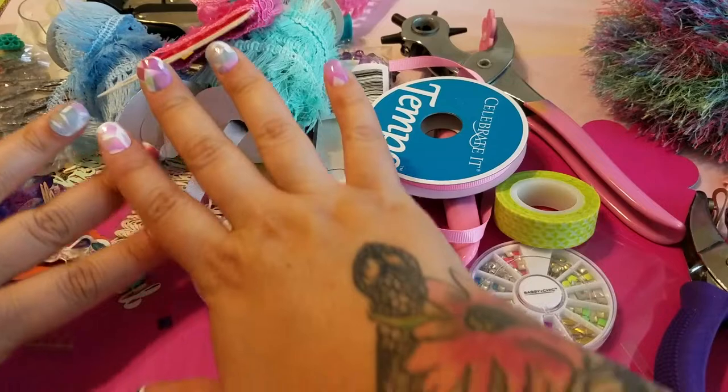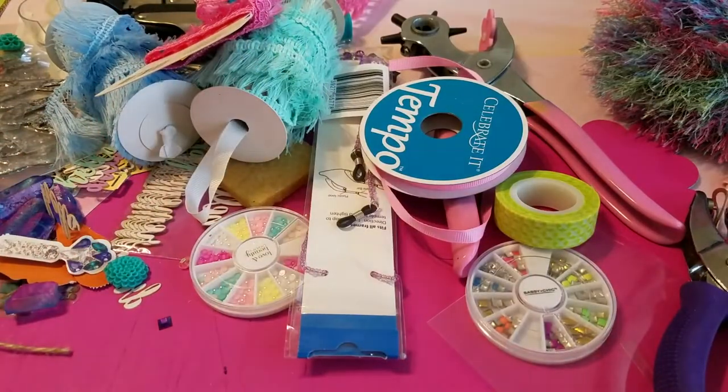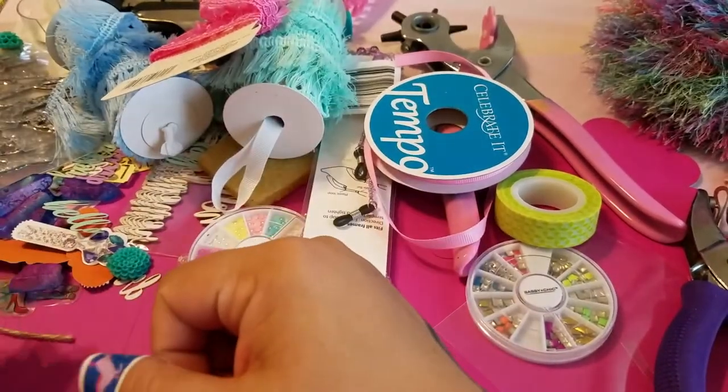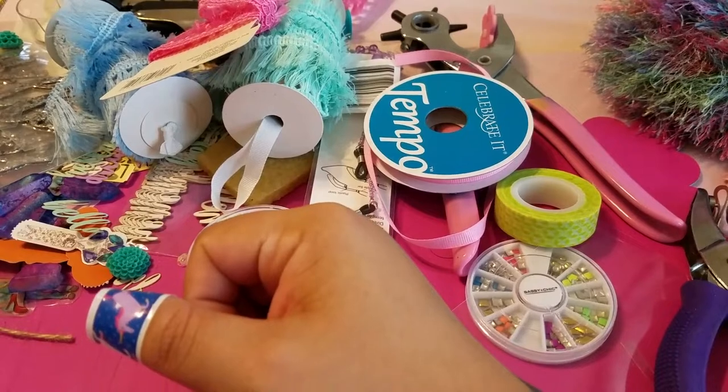Hello my lovely butterflies! Look at this beautiful chaotic mess — it's an organized mess and it makes me so happy when I see all of my stuff just hanging around. Anyway, today I wanted to share with you a project that I had been working on.